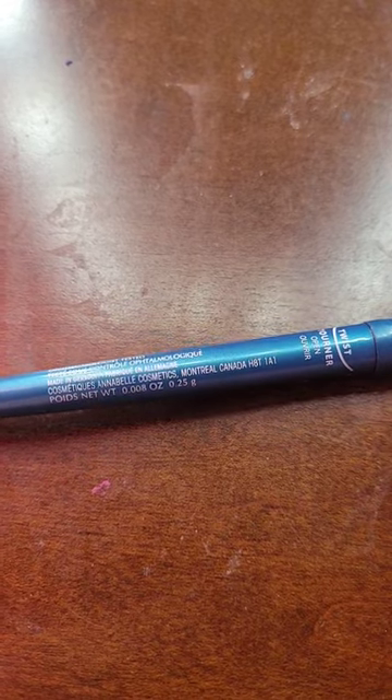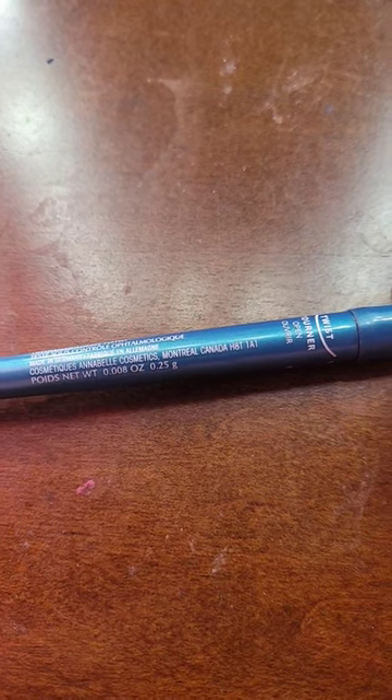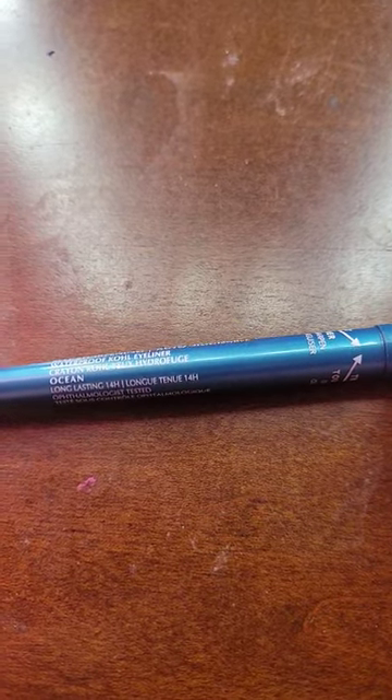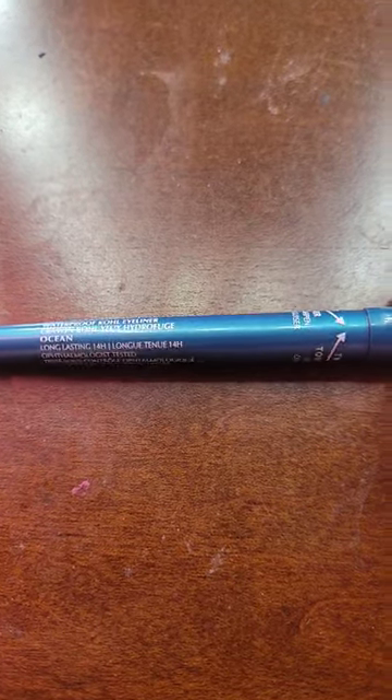Annabelle Cosmetics Stay Sharp Metallic Eyeliner. I have the shade Ocean. The net weight is 0.008 ounces or 0.25 grams. It is waterproof, lasts up to 14 hours. This is a metallic bright blue in my opinion.